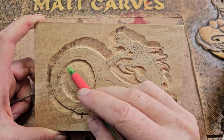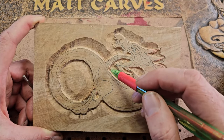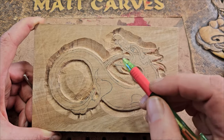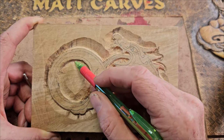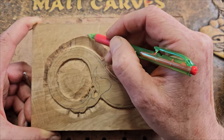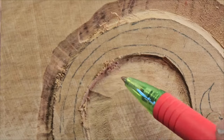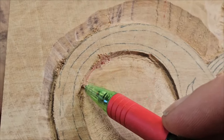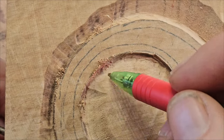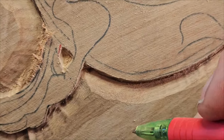We're at the stage where I've got the background roughly taken back and gone around all the detail areas. Now you want to tidy it up — you can leave tidying until after you put in the details if you want. I'm going to show you how to tidy up these edges and also round off these parts so they blend into the flatter areas. What we want to do in an area like this is smooth it out and put a small undercut under there so it looks a bit nicer.